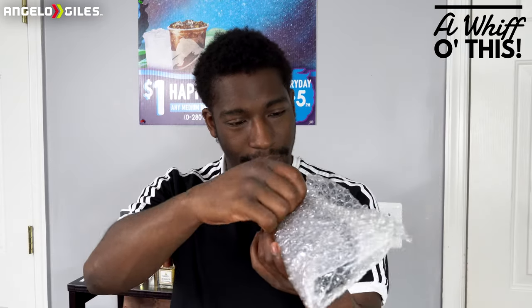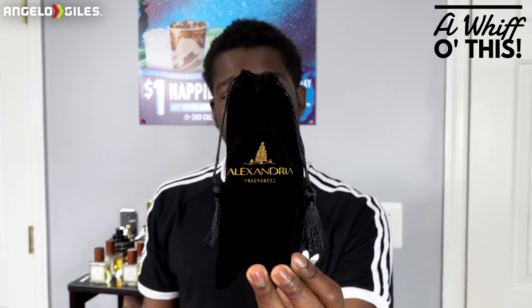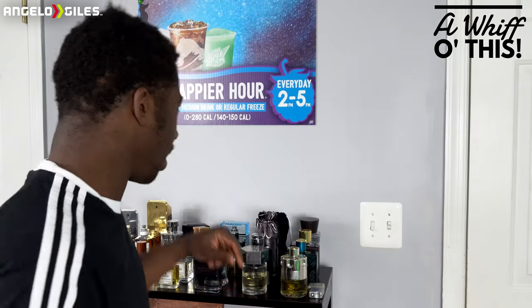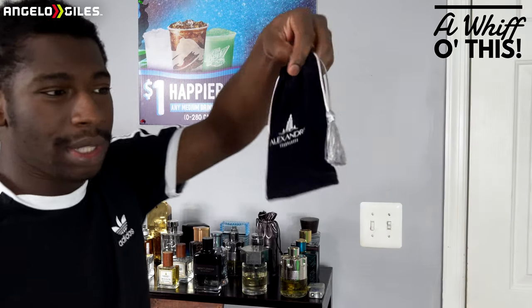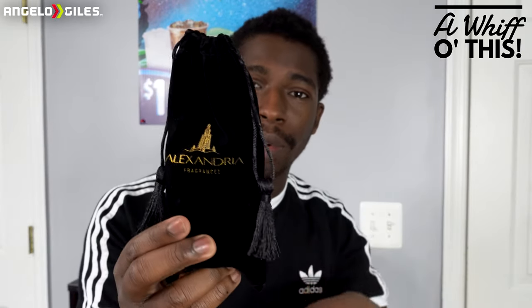Let's go ahead and unravel this — it does feel like it's on there pretty securely. He definitely glued it on there. Oh snap, he switched it to the black version now. So the other one that I have — this is my seventh fragrance from him — it was a blue one, and this one's straight black now, which I actually kind of like. It looks really dope.